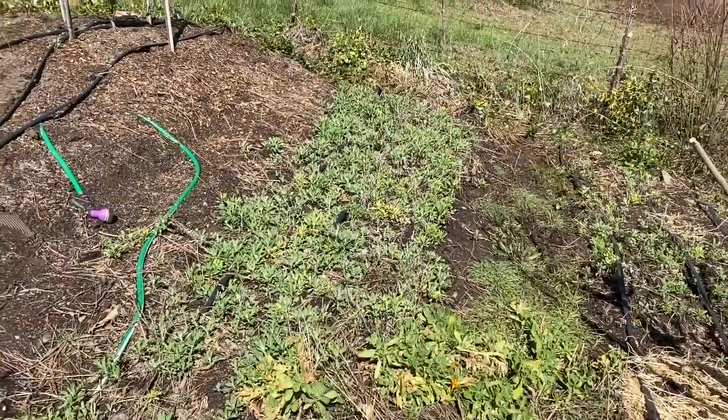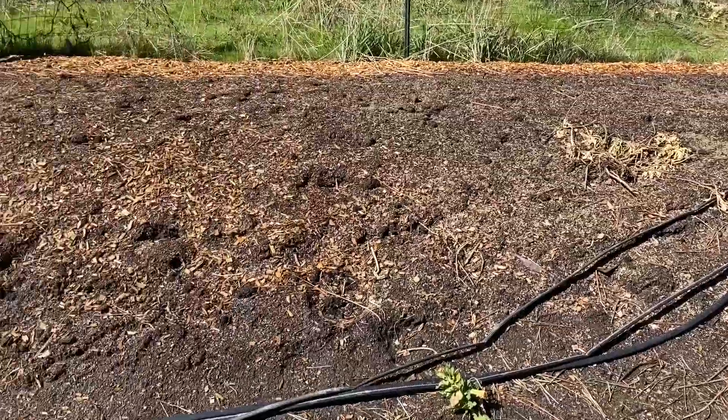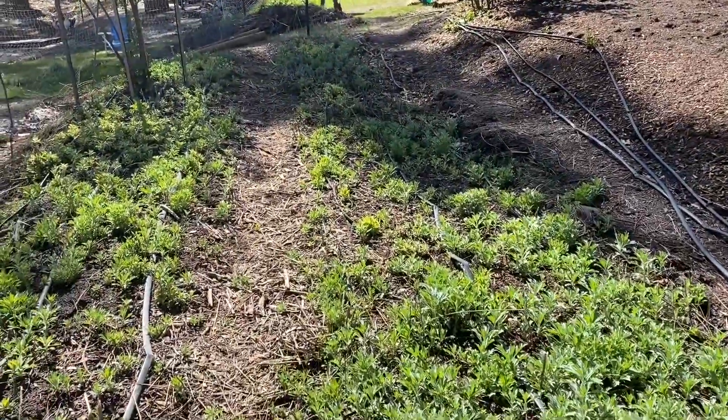So that's the hugelkultur garden bed. I probably left out some stuff and maybe I'll add some stuff at the end. Thanks.